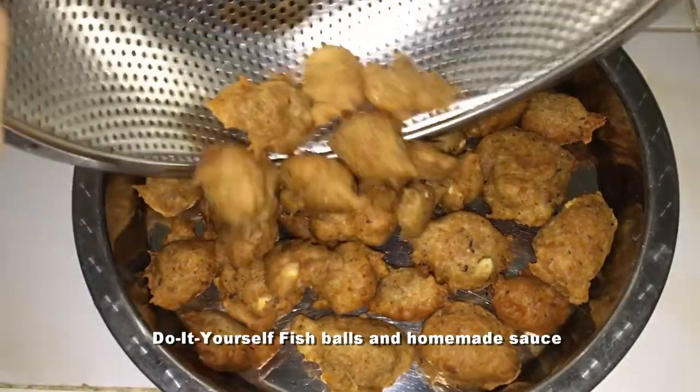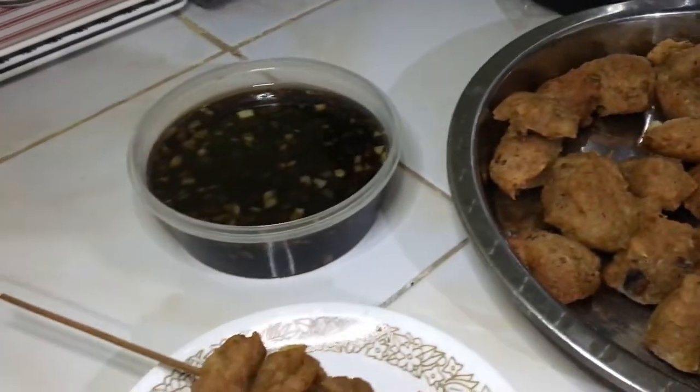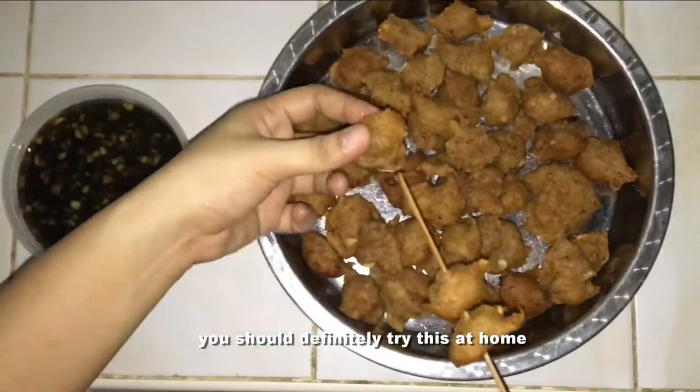Do-it-yourself fish balls and homemade sauce with the main ingredient, tinapa! Very easy and affordable recipe. You should definitely try this at home.